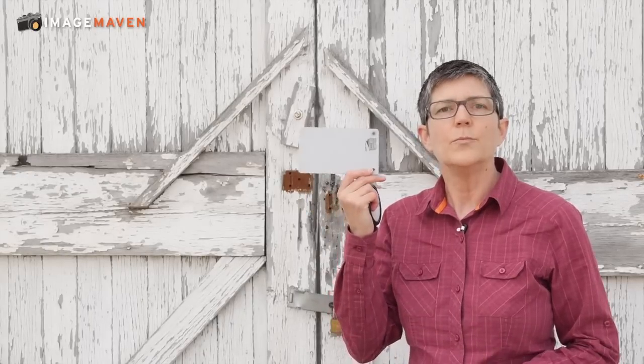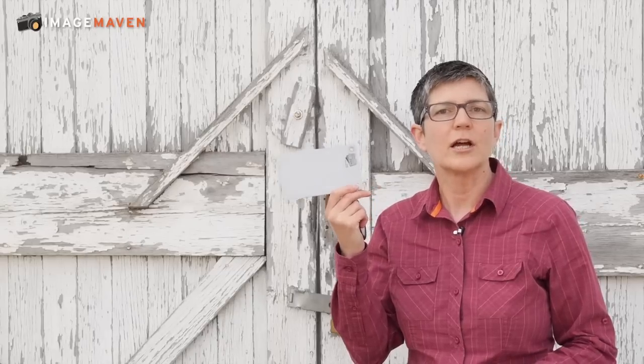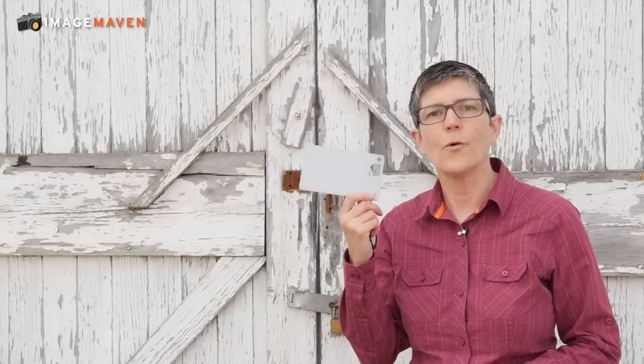The grey card is specifically meant for measuring white balance. You can also use this kind of a tool — it's sometimes known as an expo disc — and this fits over the lens, whereas the grey card you point the lens at it and you measure the light reflecting off of it, which actually measures the colour. So it's not for exposure but it's for white balance.